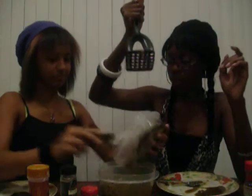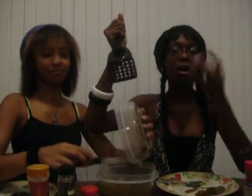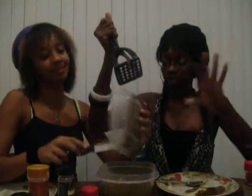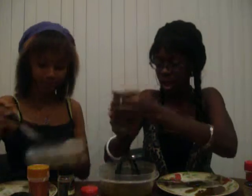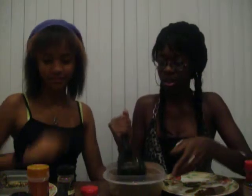Ready? Go ahead, girl. Do it to it. This is going to be bomb. You guys are amazing. I wish you had to just smell all the... Just smell the smelly smell. Okay, move. It's beautiful.